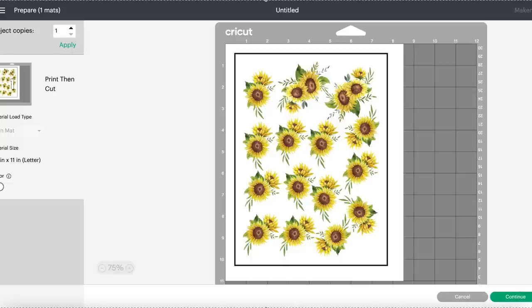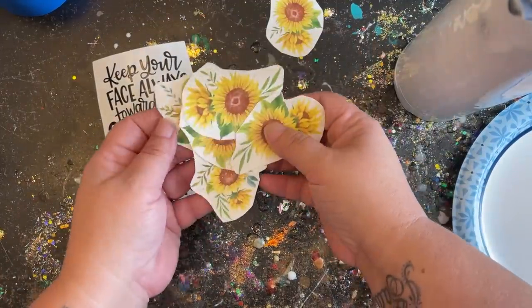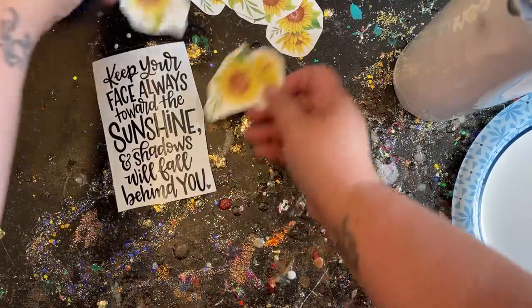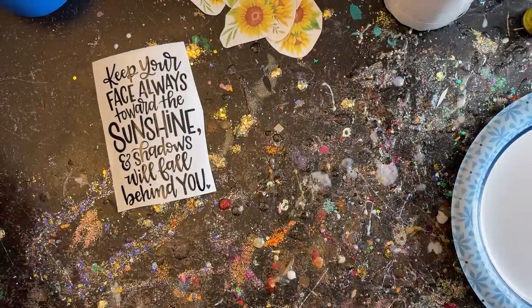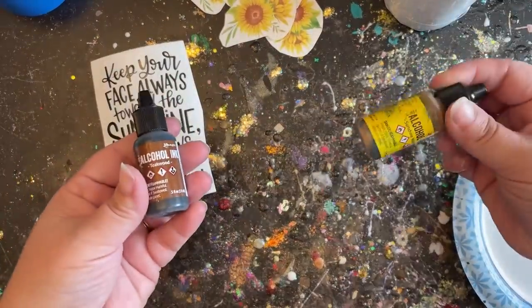My quote is all cut in black vinyl and I already sealed up all my decals. If you're new and don't know how to use clear water slide paper, I'll have a tutorial up in the corner for you to follow on how to properly seal your images.